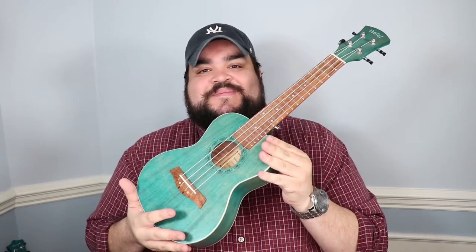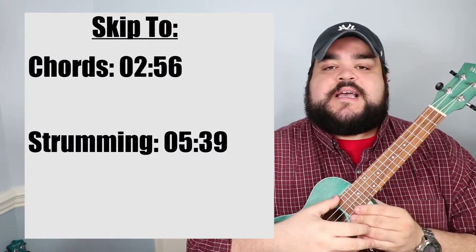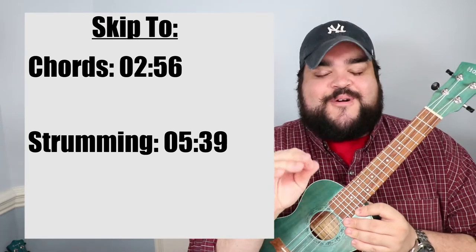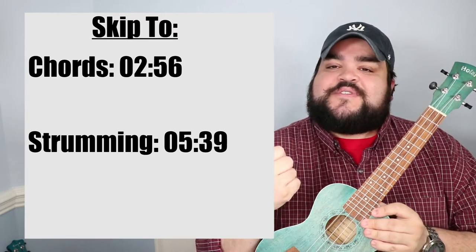What's going on everybody, welcome or welcome back to my channel. My name is Ricky Somboran and today we're gonna learn how to play Cardigan by Taylor Swift on the good old uke. As always with every ukulele tutorial I upload here on YouTube, I will include a skip-to section right here where you can go to the chords or the strumming for this song. If you don't want to sit through an entire 10-minute video, I totally get it. But if you do, I would love you forever.